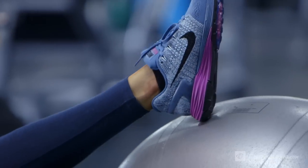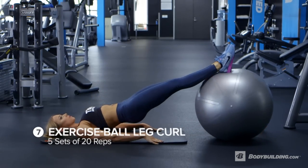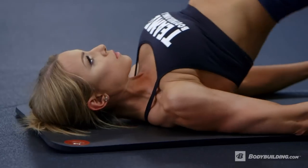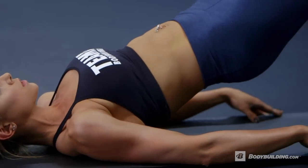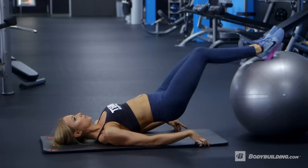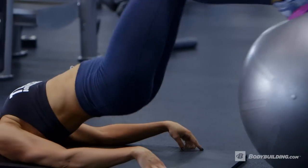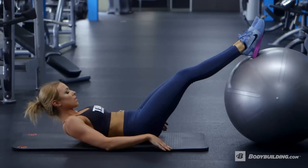Glute bridges — we're going to do five sets of 20 reps on this one. I'm a big fan of using body weight as a tool for exercising. That's one of the reasons why I really love this exercise, because you can get a really good burn just from engaging the muscles correctly. Sometimes you don't even need to add weight. With all exercises, you want to make sure that your core is constantly engaged.